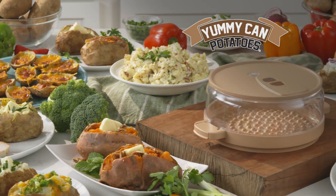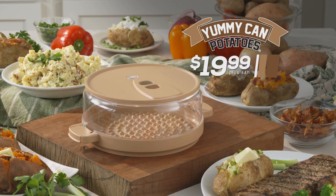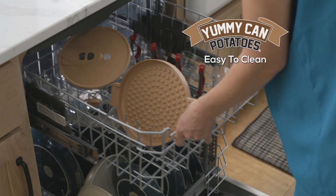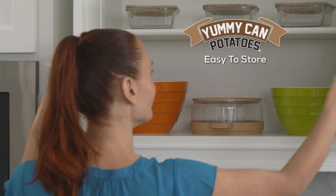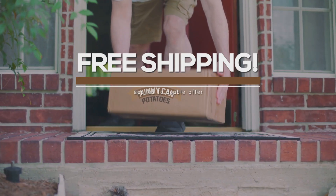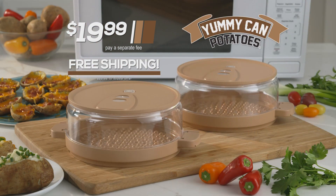Yummy Can Potatoes makes it easy to prepare all this, and it's yours for just $19.99 through this special TV offer. Compact and lightweight, Yummy Can is easy to clean, easy to store, and there's even more. Order now and you could double it to two — just pay a separate fee and we'll ship them to you absolutely free. This TV-only special offer is not available on Amazon, so don't delay.